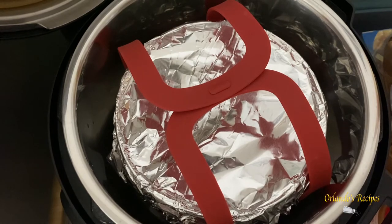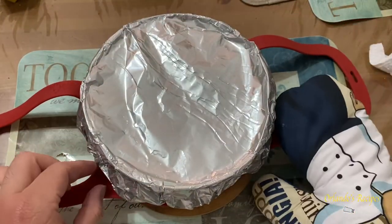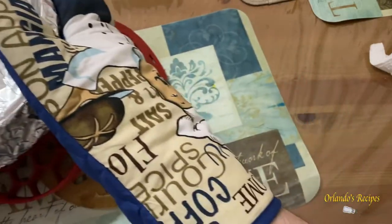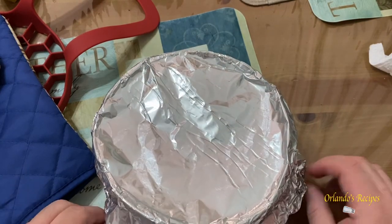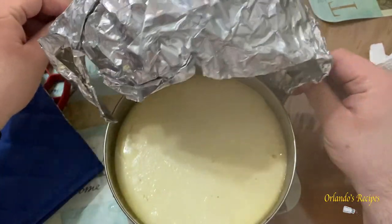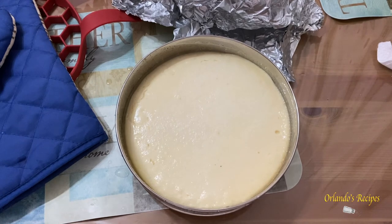This is the final product — we just took it out of the pressure cooker after 25 minutes. Open it up and take it out of the red silicone holder. When you open it up you're gonna see that it's a little jiggly in the middle — that's normal. There you have it, this is our flan de queso. Now you're gonna let it cool down for one hour, then seal it up with a lid or cover it with aluminum foil.